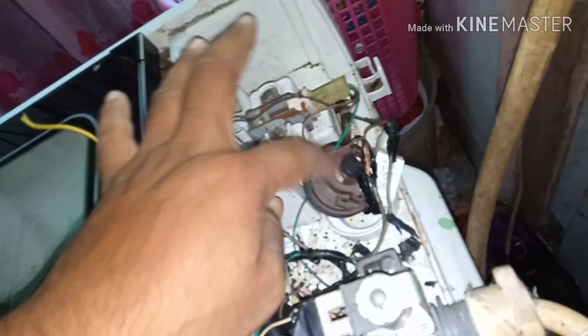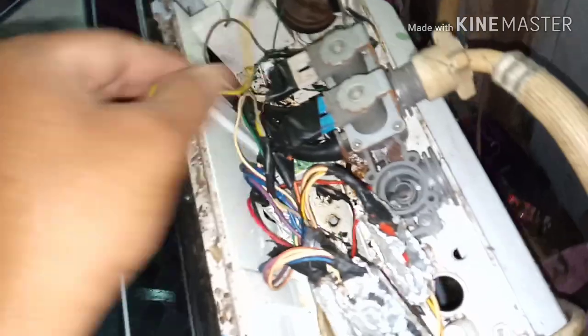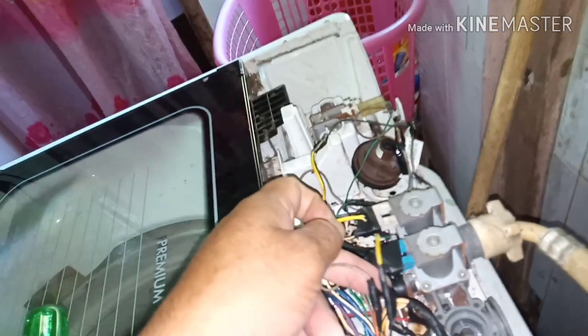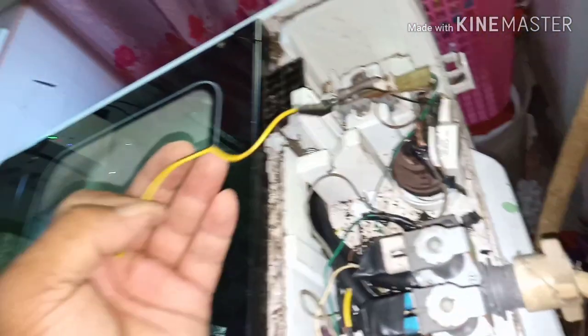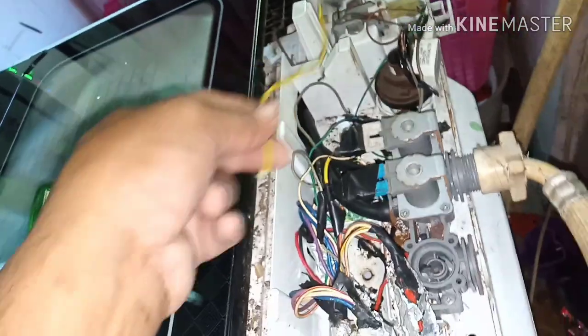This is the water sensor. From the water sensor, this cable has gone to the main board — that's the signal. So from here it's broken. If error code E9 appears on a Sharp washing machine, it can also be caused by a bad water sensor. So I'll reconnect it.